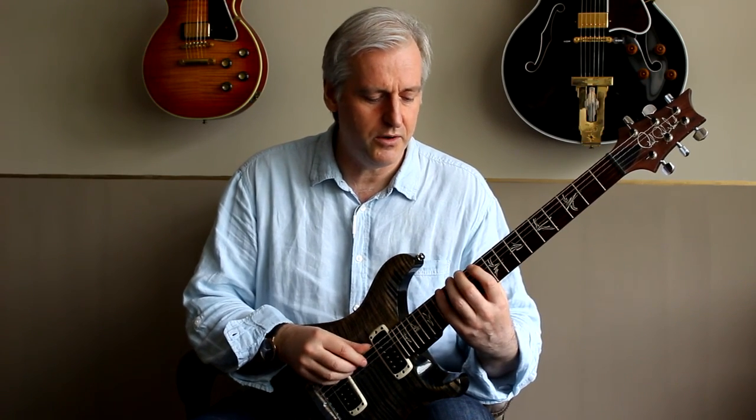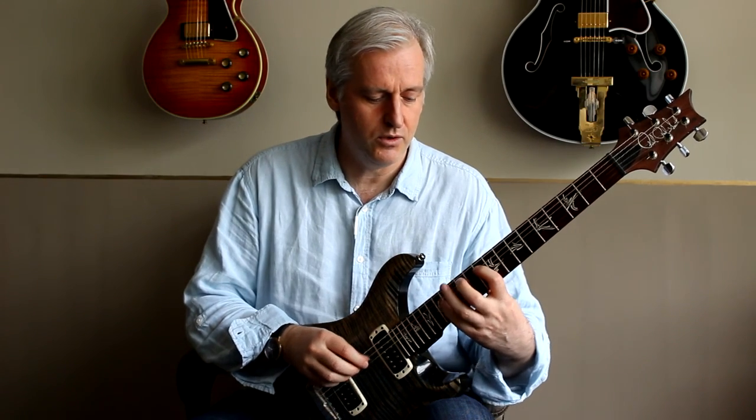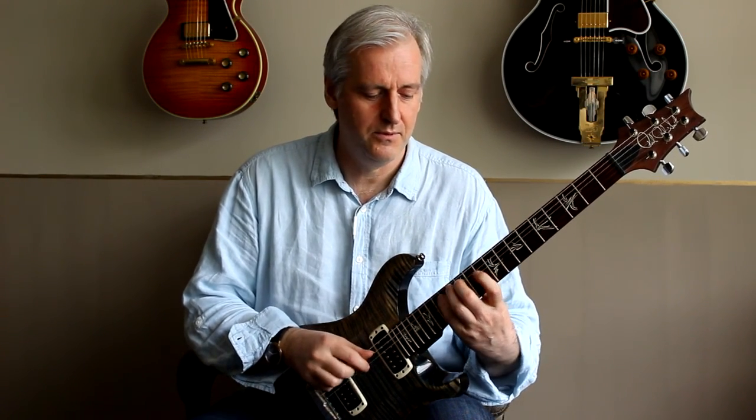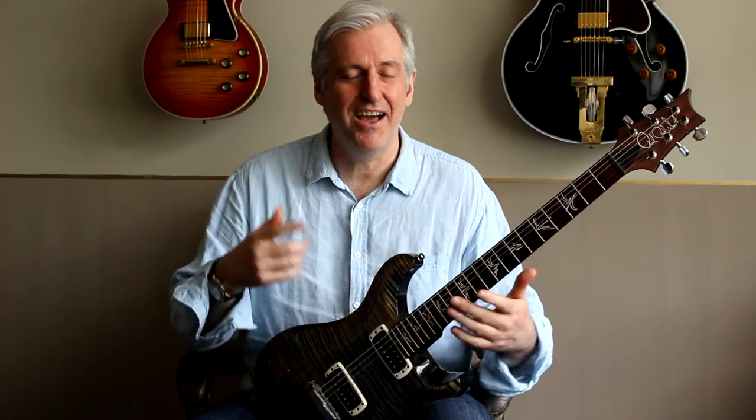The third phrase is: one, two and three. And the fourth one is: one, two, three and. Then I cycle through, working my way up and down.